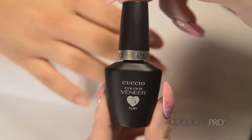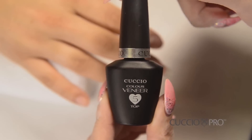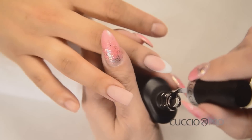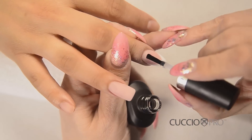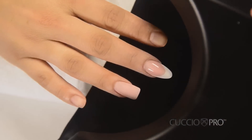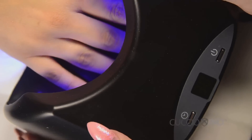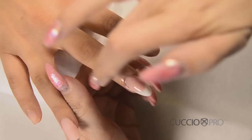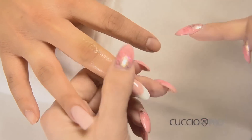Cuccio Veneer No. 5 Top is the perfect finish to this nail. It saves you time buffing the scratches from filing with the 180-grit file and leaves the nail glossy smooth. Apply a thin, even coat to the nail. Cure in an LED lamp for 30 seconds, or a UV lamp for one minute. Cleanse the nail with Cuccio Pro Cleansing Spray. Apply Cuccio Solutions Cuticle Oil to the nail and surrounding skin and rub it in evenly to distribute.